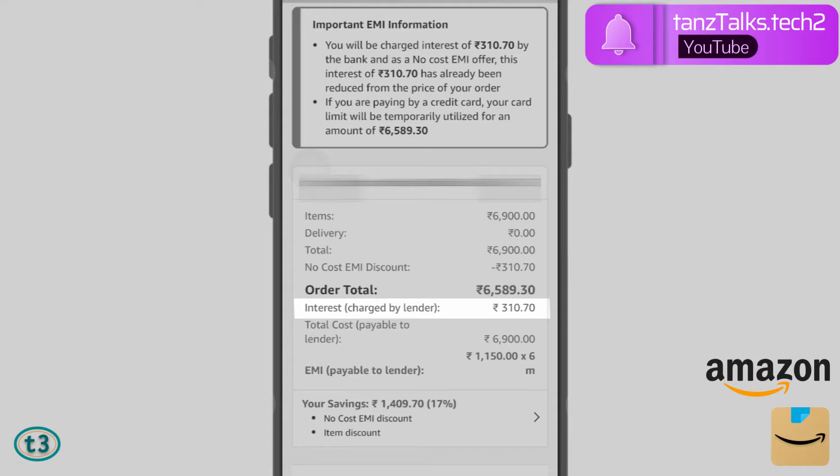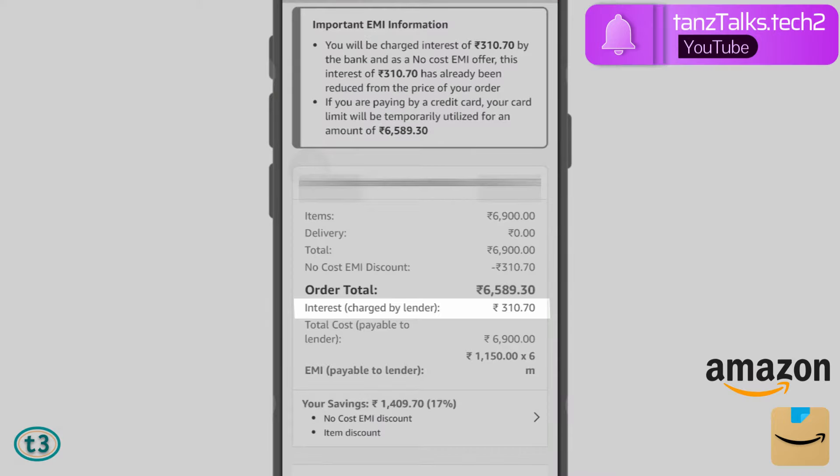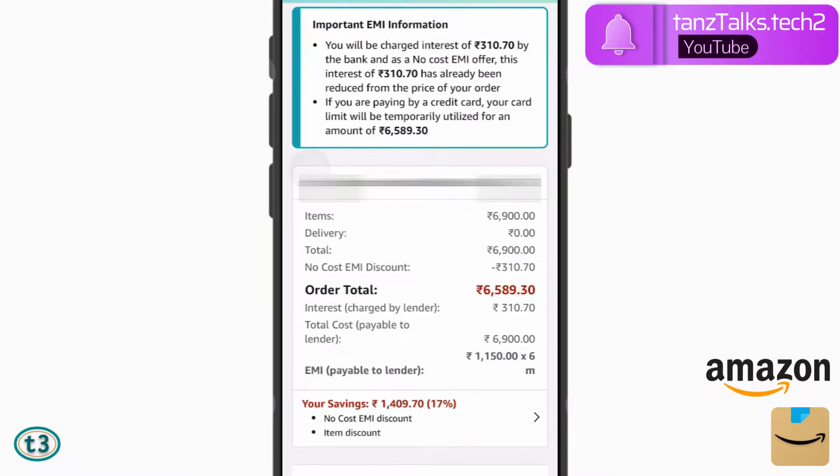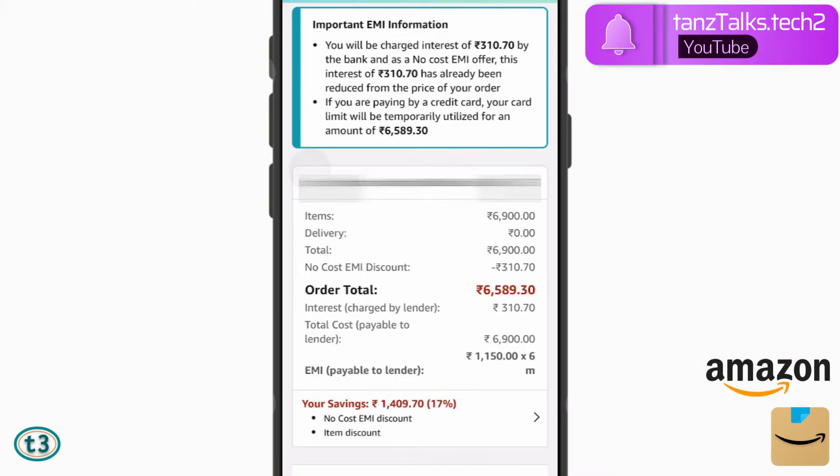Now you can observe that even with no-cost EMI, there is some interest charged by the credit card. To compensate for this interest, Amazon offers an upfront discount of the same amount as the interest charged. So in effect, your purchase becomes interest-free. As you can see, I will be charged an interest of ₹310 by the bank, and since I chose no-cost EMI, Amazon gives me a discount of ₹310 — so I'm not paying any interest. This is what no-cost EMI means.